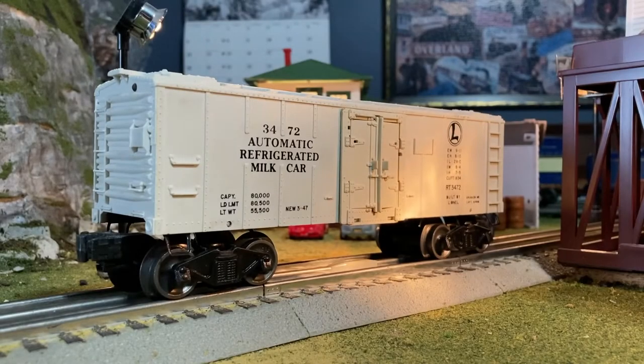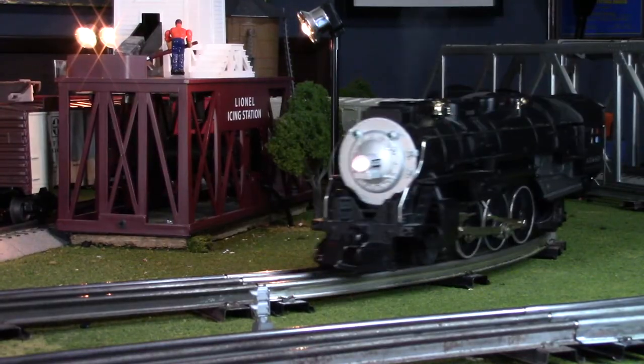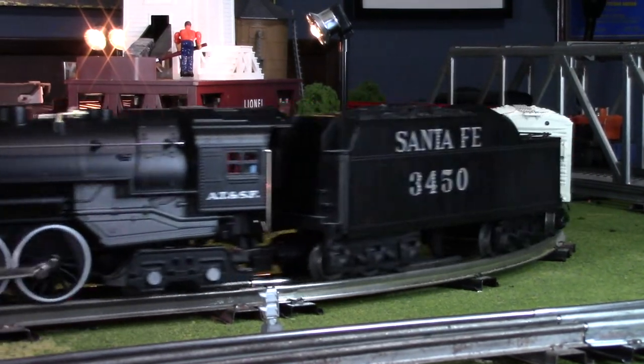Welcome to another video on Sam's O-Gauge Trains. Today I will be discussing my favorite accessory I have here on the layout. My favorite piece, as you can probably tell, is the 3472 automatic refrigerated milk car.